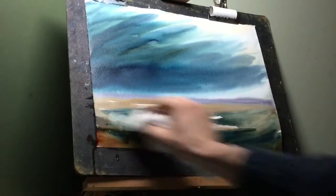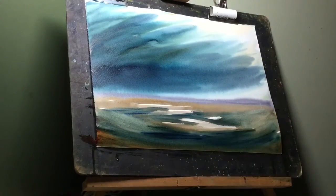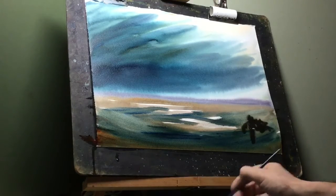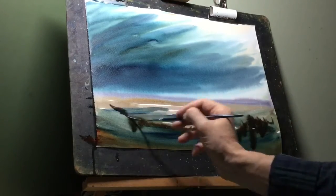It'll give me a nice dish in the path and lead me nicely into the painting. I'll then put some very dark paint on there each side just to make it look more like a bank of land, and then pull that down as well. This gives me a nice foreground.